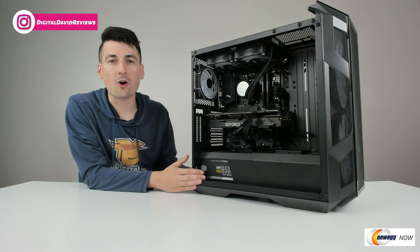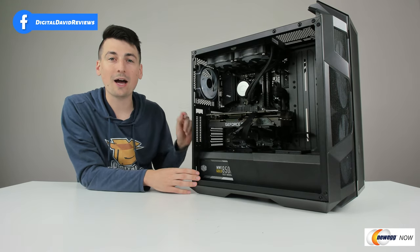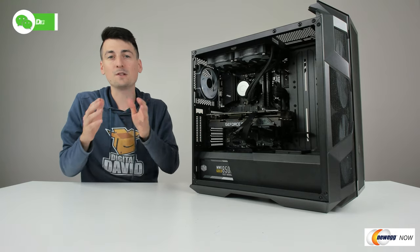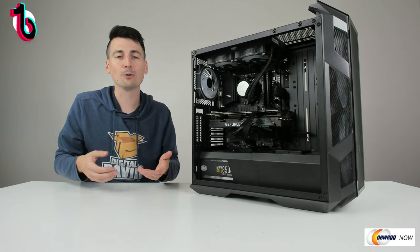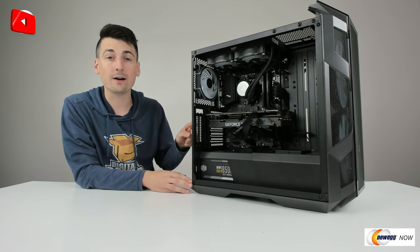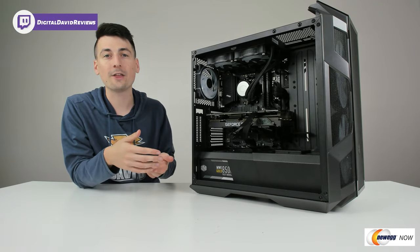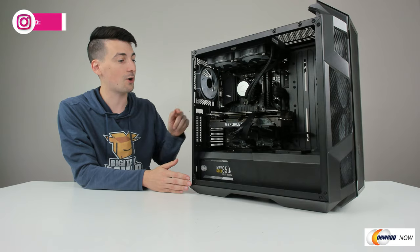So now we have everything installed and our PC has technically been built. At this step I highly recommend proceeding to try to power on your unit to see if it will post. I don't recommend managing your cables just yet because if it doesn't post and you spent all that time managing your cables, you're going to start taking stuff apart troubleshooting, diagnosing, and everything else. So I'd highly recommend at this stage powering it on to see if your PC will post. If it does, great — then you can proceed with cable managing. If not, you'll be grateful that you didn't spend all that time tidying up cables for something that doesn't work.